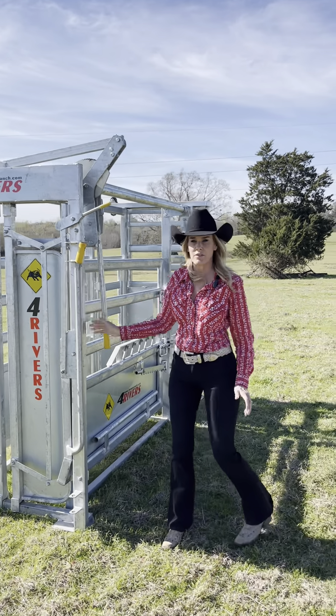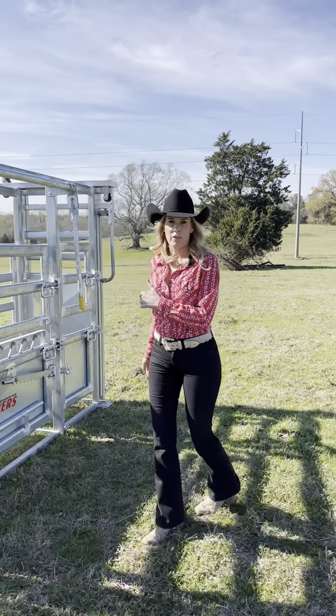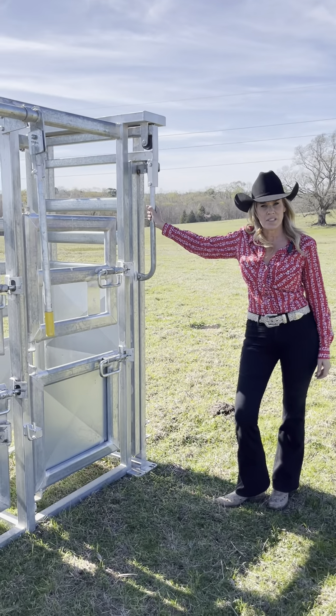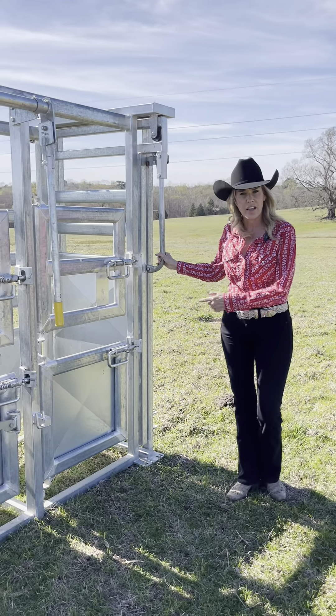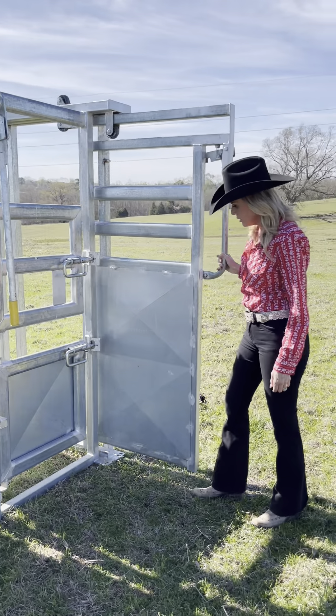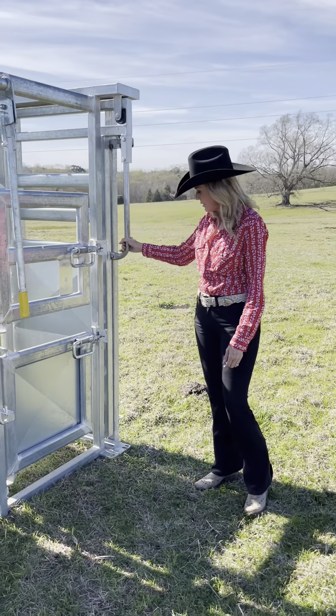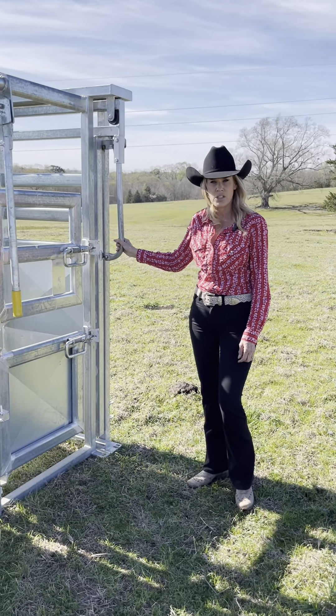With the four star we have some great options. Let's start in the back. This is our slide gate — right now it is in a locked position. If you slide your hand down and pull out, you can see how easy it is to pull out and to push in. Again in locked position.